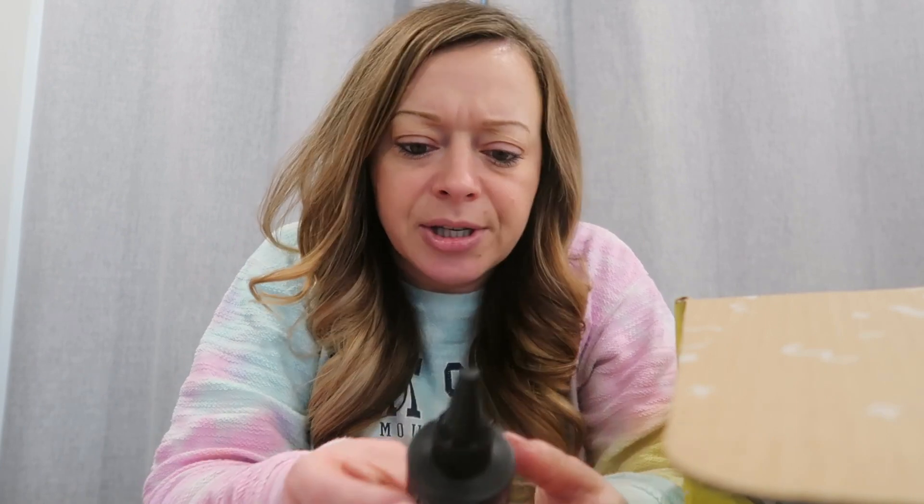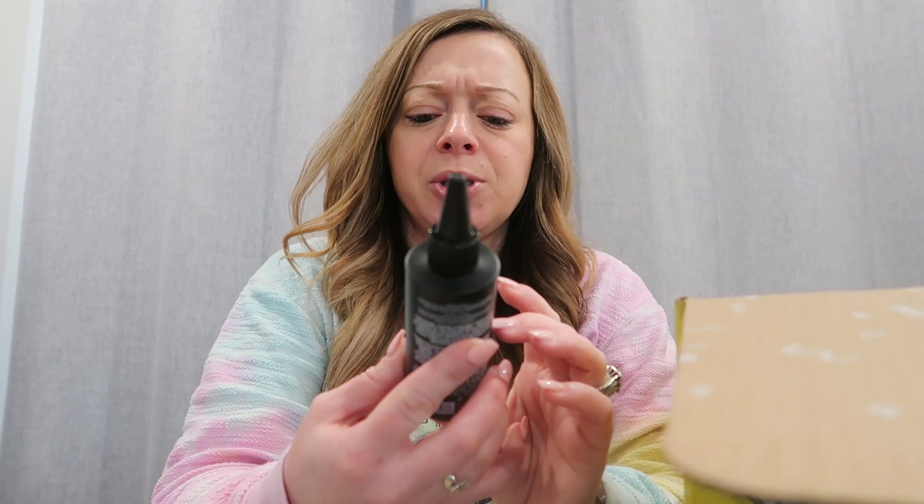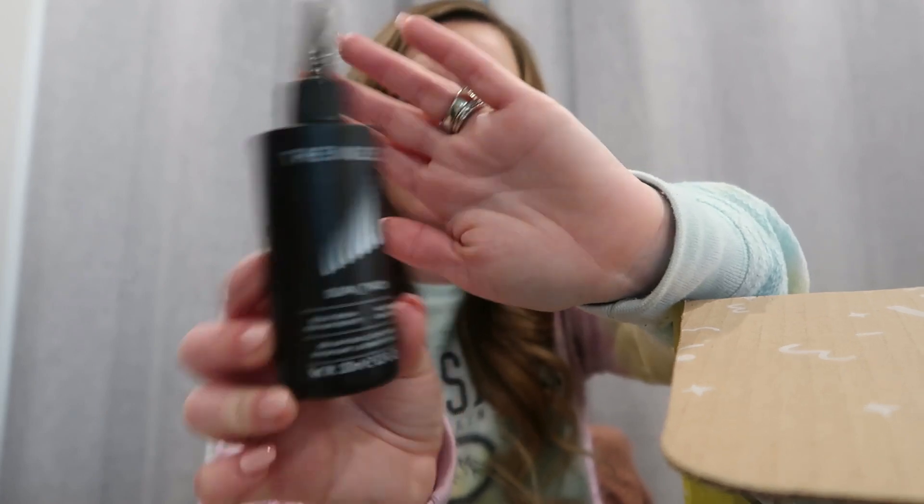For my number six, I saw this one — another hair product, and I've actually used their face cleanser before. This is supposed to help with your scalp — you leave it on for 20 minutes and then wash your hair, and it's supposed to help grow your hair. I was curious to try it. Even though I have extensions, I've noticed the back of my hair isn't as long as I want it to be, so I figured I can use this on the upper part and just avoid where my extensions are.